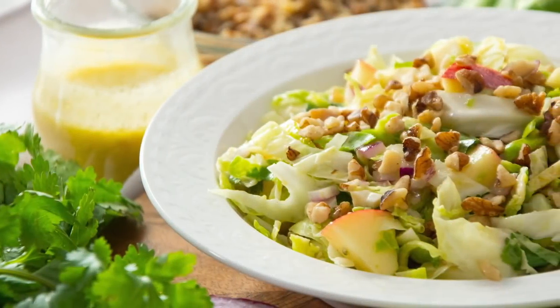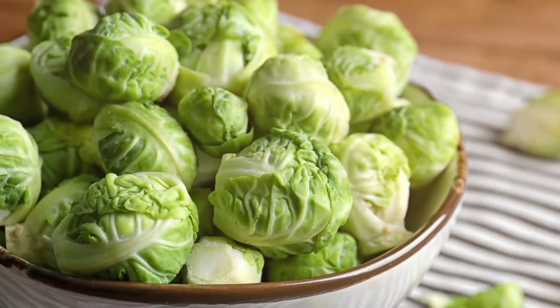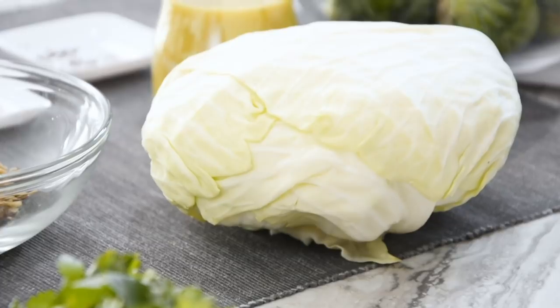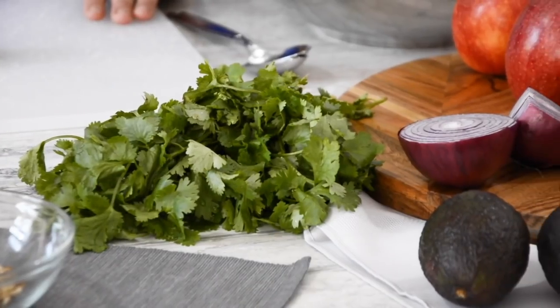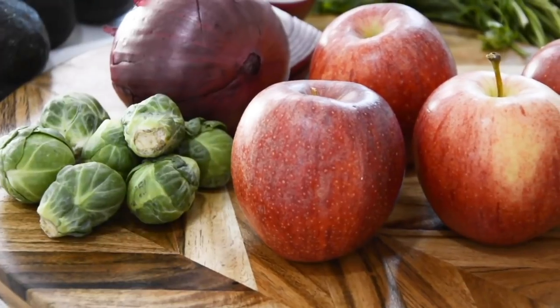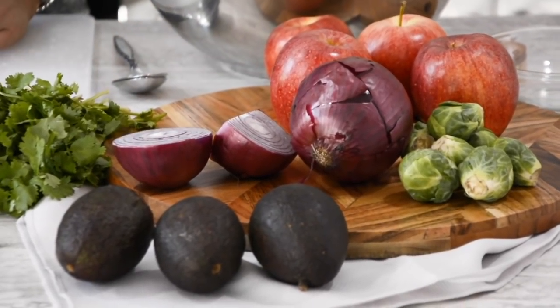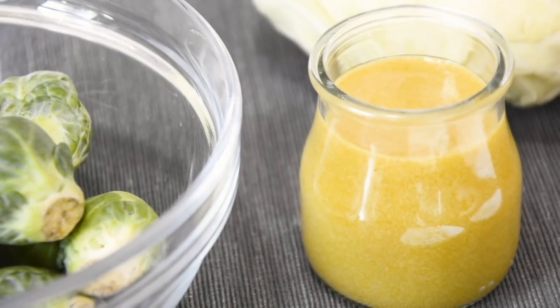We're going to be making a really hearty salad which I think is perfect for the colder winter months. Our base is raw Brussels sprouts sliced thin and we've also got a really pretty cabbage here. You could alternatively use a regular green cabbage, a red cabbage, or savoy cabbage. To the base we're going to add some cilantro, some gala apples from Ontario, some Ontario onions, and then we're topping it off with some avocado, walnuts, salt and pepper, and a really amazing lemon dressing. If you want the recipe for that, we also have a video so check it out.